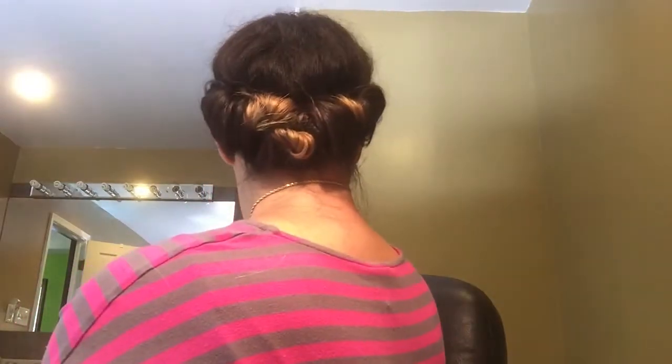And there you go — a cute hairdo! You can wear this for a couple hours or sleep in it. Usually when I sleep in it, I put a barrette on each side because when I sleep my band falls back. But even then the curls stay in, so it still ends up looking good. I'll show you what this looks like when you take it out in about four hours.